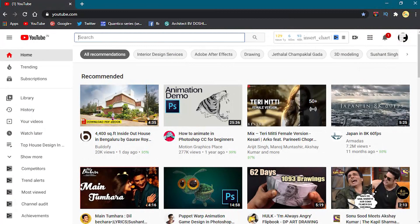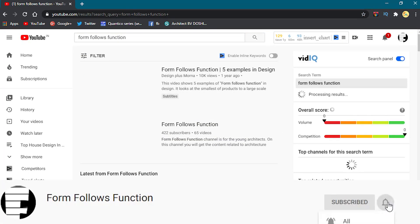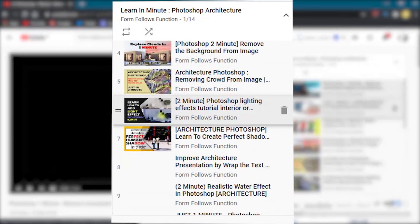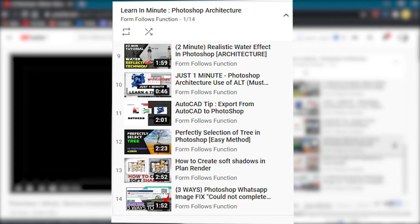If you guys want to know how I do it, then watch this tutorial till the last and do subscribe before you start. If you want to learn Photoshop with short tutorials, then go and check out the playlist — the link is available in the description. Just 2-minute tutorials are there to know the tools and start your creation now. Ok, let's begin this plan render tutorial.